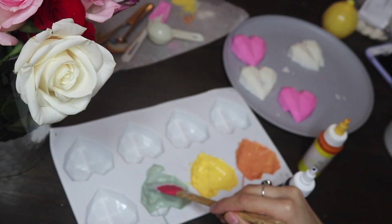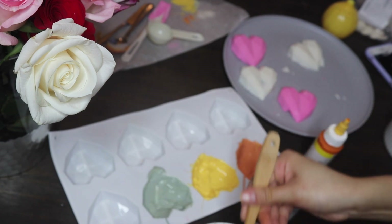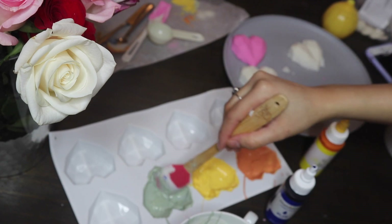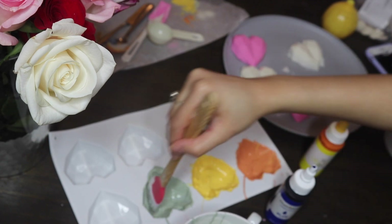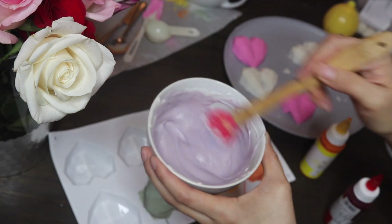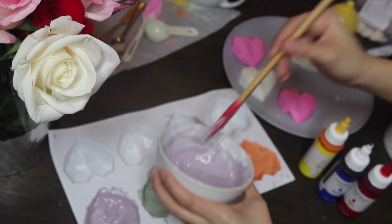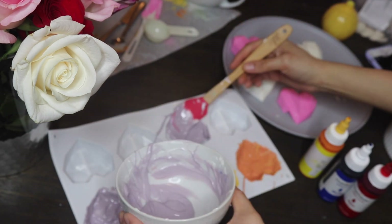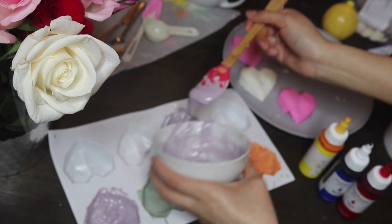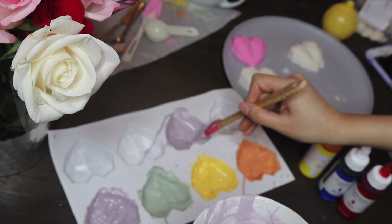I made a sagey green color and just filled the heart with that. Next, I made a purple using blue and red dye — they're all going to be pastels. I just repeated the steps: fill the mold and make sure all the sides are covered.